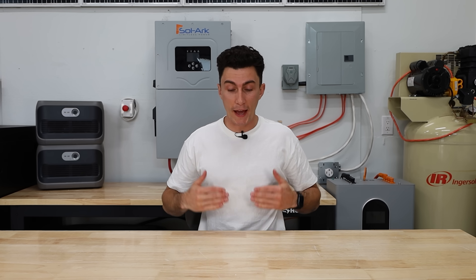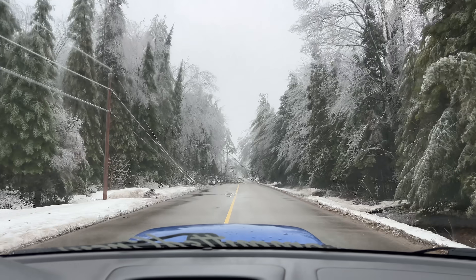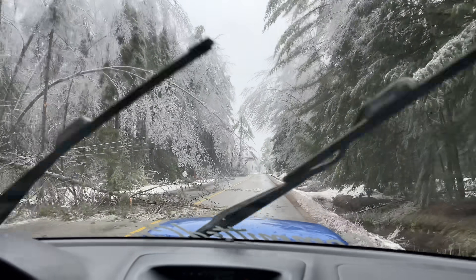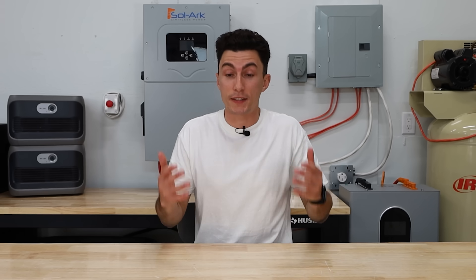There's also the possibility that nothing went wrong but the outage is just way longer than you expected. This happened to us last winter — a storm came through and the outage was longer than anything we had ever seen. Sometimes you just get caught off guard.